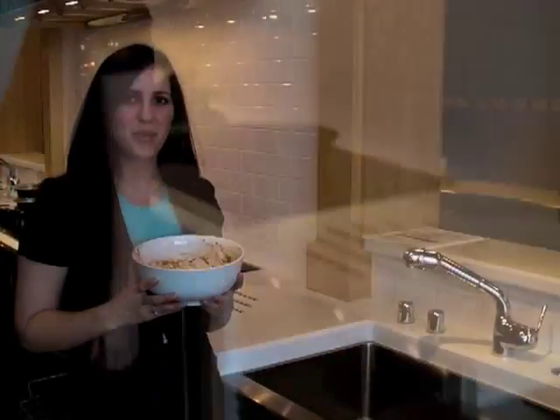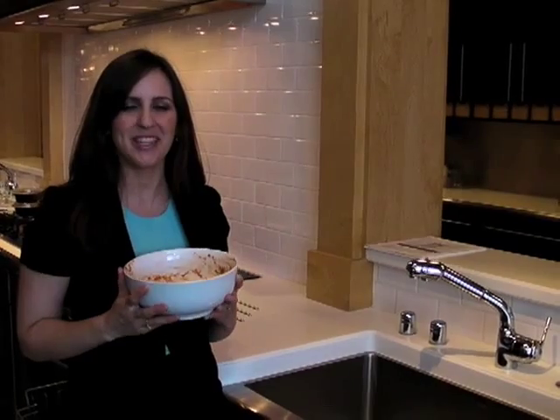Hey guys, it's Stephanie from Bosch. Today I'm going to show you how to load a dishwasher. The most common question I get is, am I supposed to pre-rinse my dishes before I put them in the dishwasher?